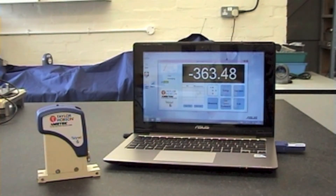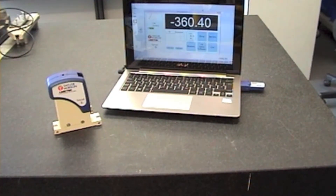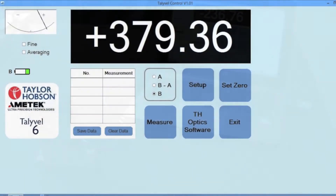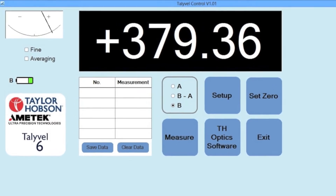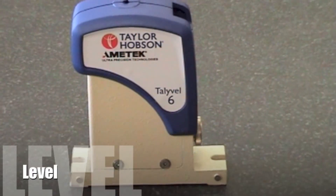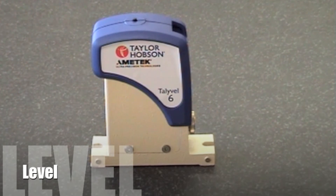We're ready to start a measurement now. The first thing is to switch the level on and choose whether you are using the USB cable or wireless option. Assuming all is correctly set, this is the screen you should now be seeing. Before starting to measure, make sure the table is level in both directions to within about 30 seconds.